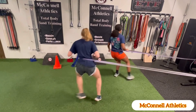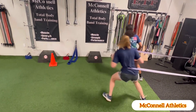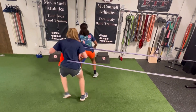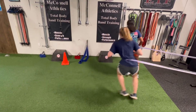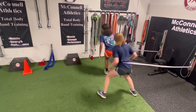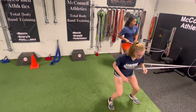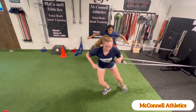Then we go into a lateral shuffle where you're pushing out two steps and then decelerating as you come back to the anchor point. Notice that the shoulders remain above the hips as opposed to allowing the shoulders to veer one way or the other — that's one of the coaching cues that you want to pay attention to.